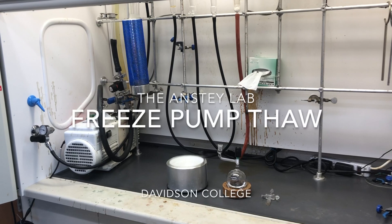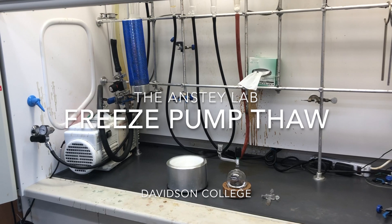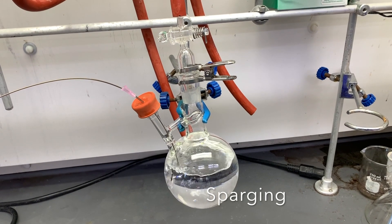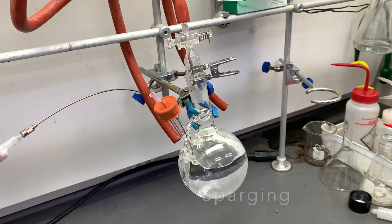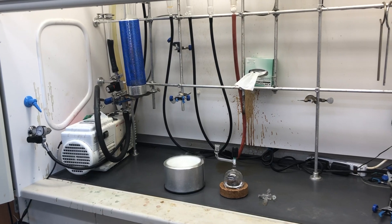Working in an anaerobic environment like the one we have on the Schlenk manifold or under a glove box means that oxygen dissolved in liquids must be removed before we can use them. We've already done a video about sparging, which removes dissolved oxygen through bubbling but results in significant evaporation. If you have a precious liquid that you can't afford to lose to evaporation, or that is hazardous to risk exposure to fumes, then it's time to opt for freeze-pump-thaw.